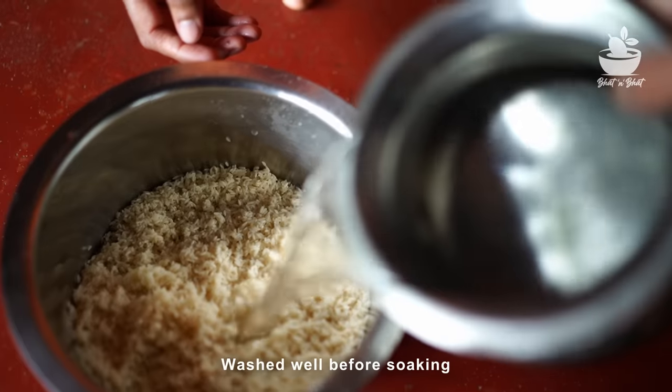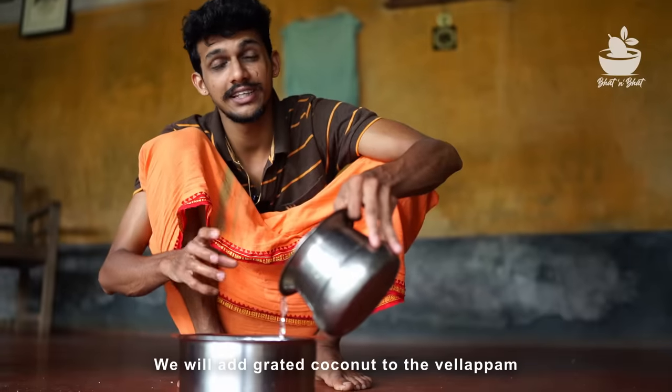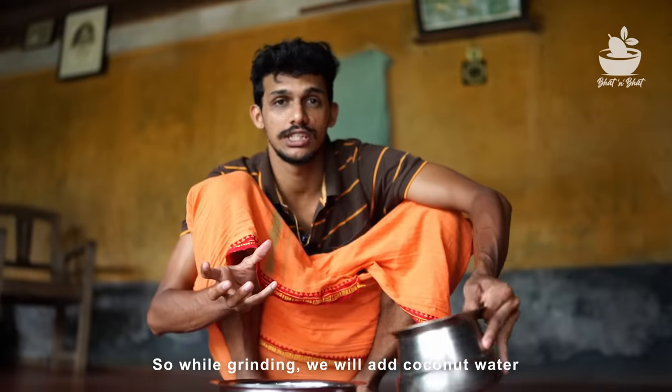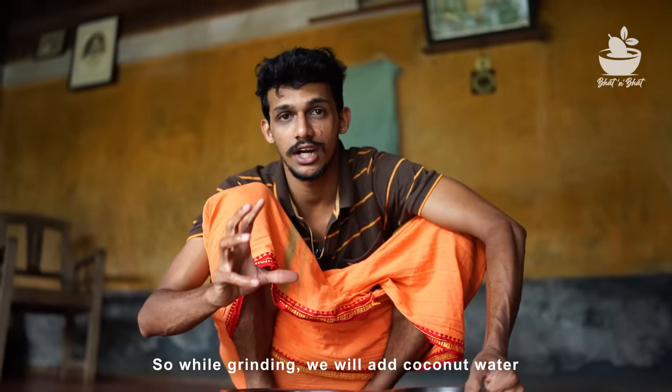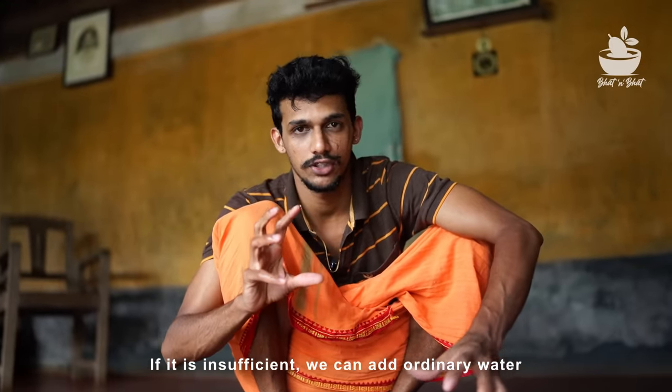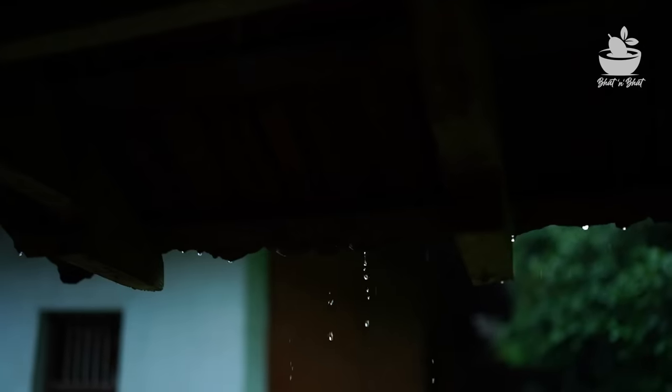I'll cut it to the pot. I'm going to cut the pot with water. I can also use this rock and do this. If you don't have any wood, then you can use this rock.